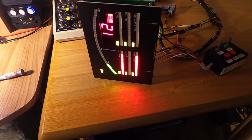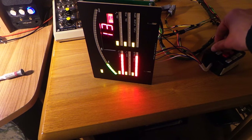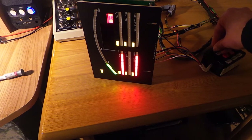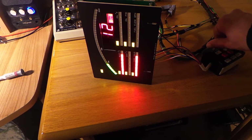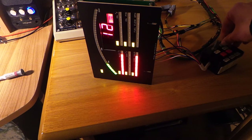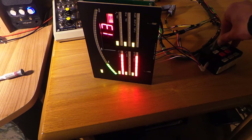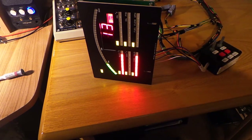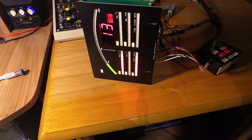Let's look at the brightness controls. Potentiometer number one — if I turn that right down, you'll see the numeric display brightness can go from nothing to maximum. And potentiometer number two — if I turn that down, all the other displays will go down to zero brightness. If you don't connect those potentiometers, the module will just operate at full brightness.